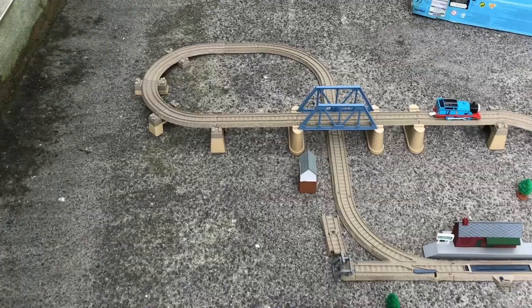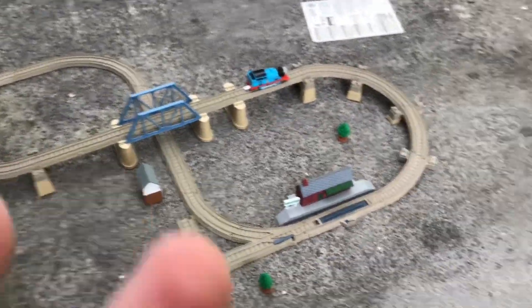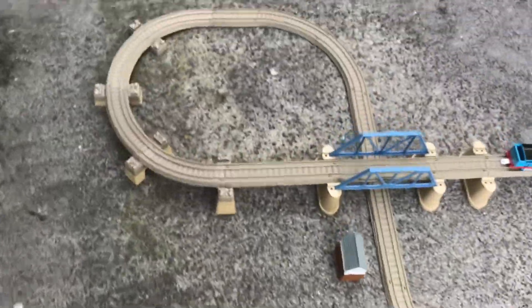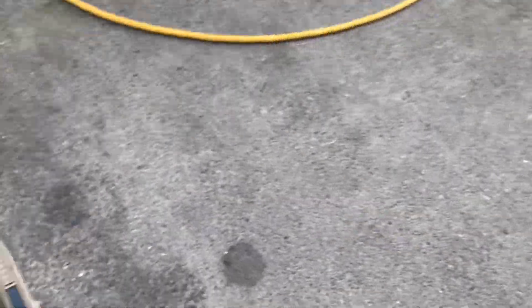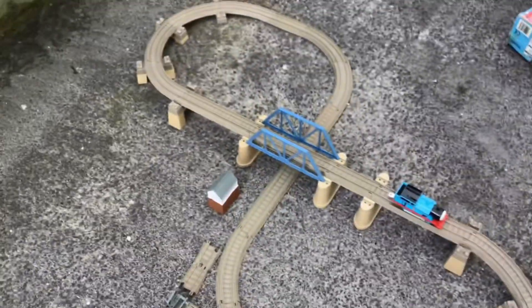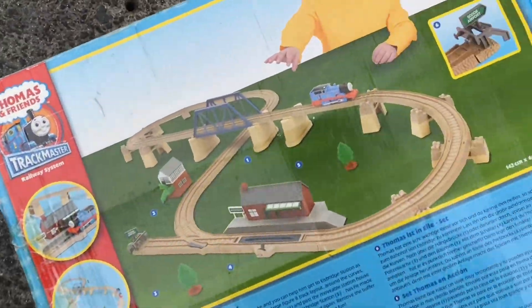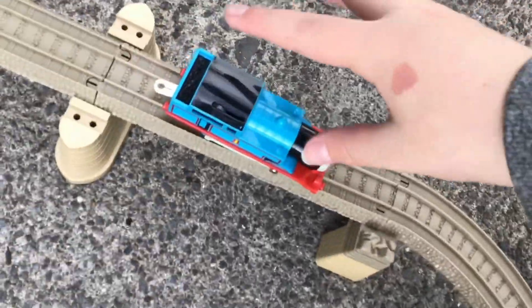There's some wind going on. The camera and the wind is too much, so I'm really sorry if the quality of the video isn't that good. Let's get into the playset, shall we? Over here you can see the main playset — that's what I got.